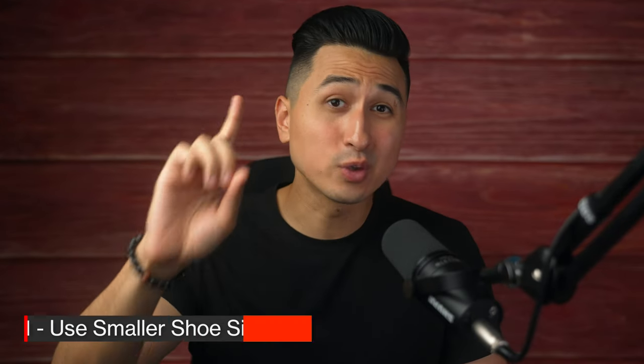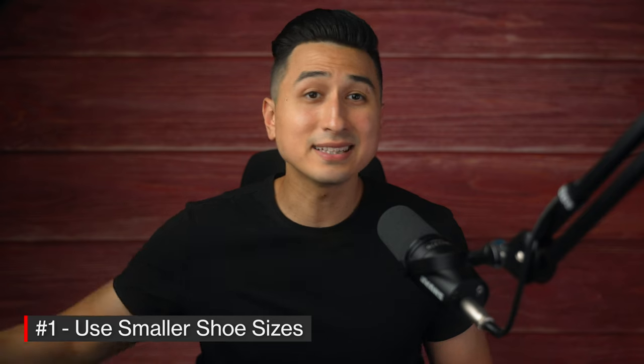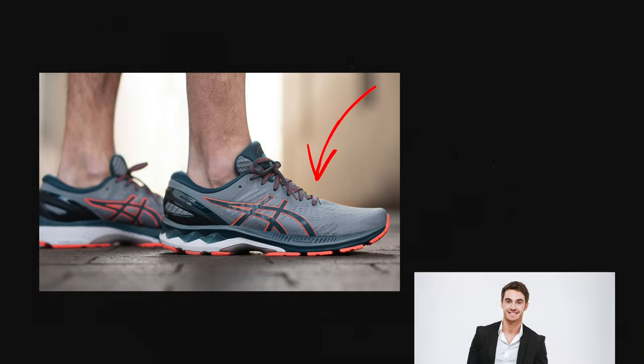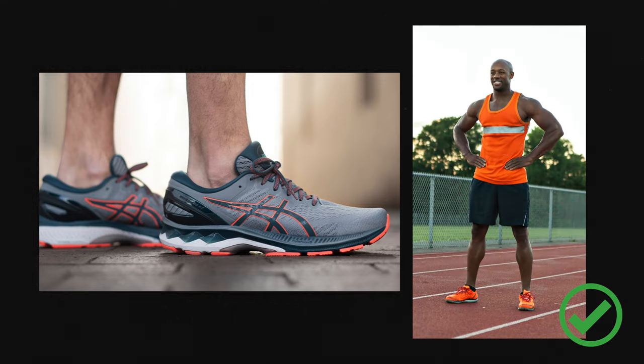Before I wrap up, I wanted to cover three quick tips for shooting sneakers. Firstly, if you can, get your hands on a smaller size of the shoe — sneakers around a size 8 or 9 will always look better than bigger shoe sizes. Tip number two: if you're shooting sneakers with a model, make sure the outfit makes sense with the sneakers, because this can really make or break your photos.